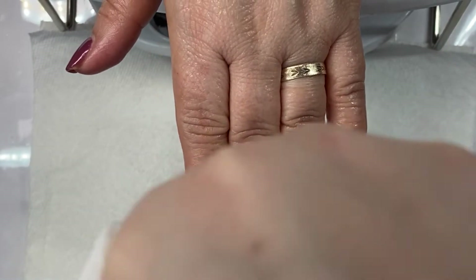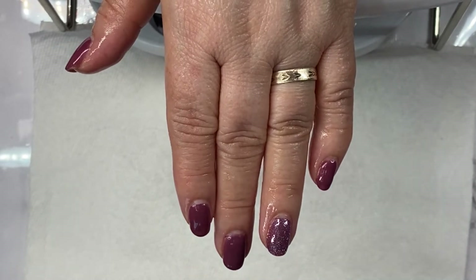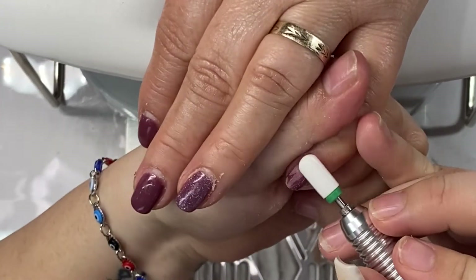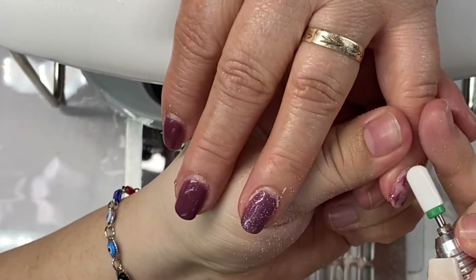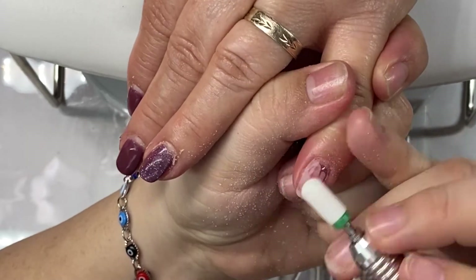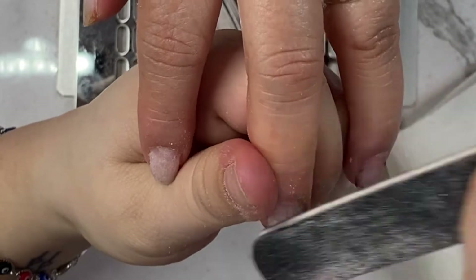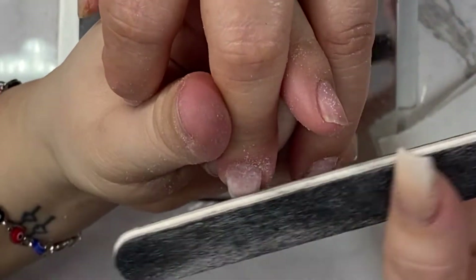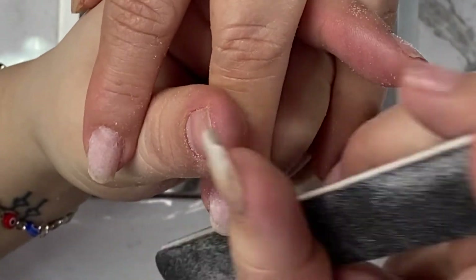Hey guys, welcome back to the channel! Today I'll be doing my mom's nails — we are doing a gel overlay on her natural nails. I'm going to be adding a bit of builder gel in a bottle to level out her nails, but it should be very simple and easy. We're going to remove that old gel set she had on, and I am using a carbide bit to do that. After that, I'm taking my hand file to remove any excess color I didn't take off with the carbide bit, and we're also going to shape her natural nails.